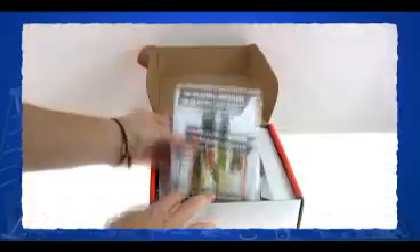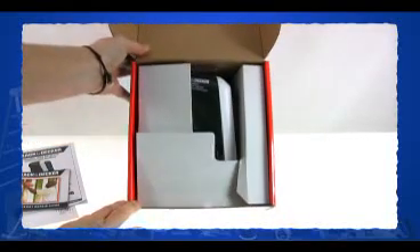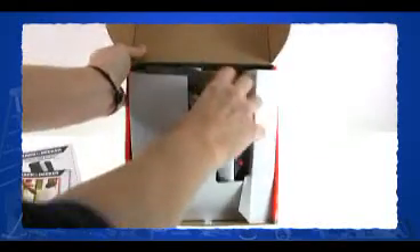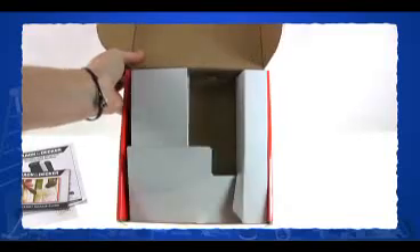The Black & Decker Thermal Detector comes in this rather large box. Inside the box is three pamphlets, the thermal detector, and more box. You could probably pack about three of these devices into a box this size. That doesn't seem like a very good start for a green product, right?